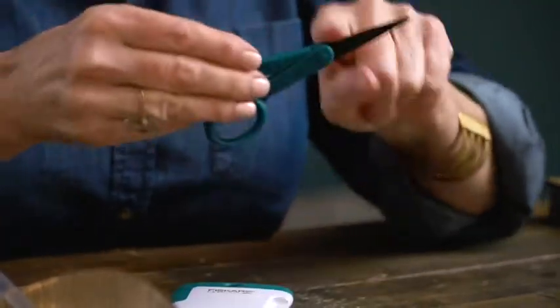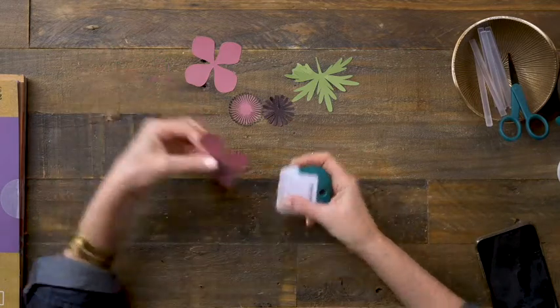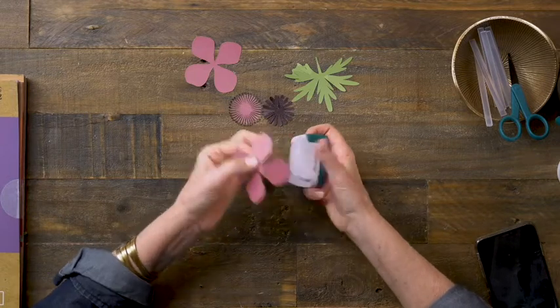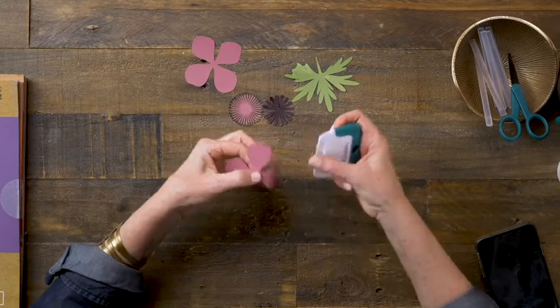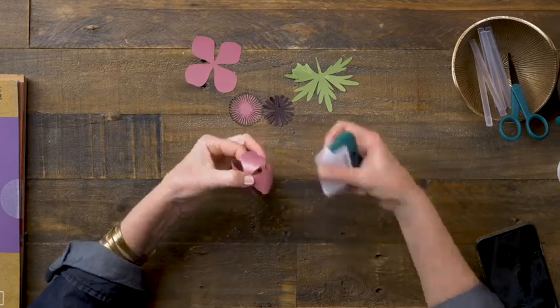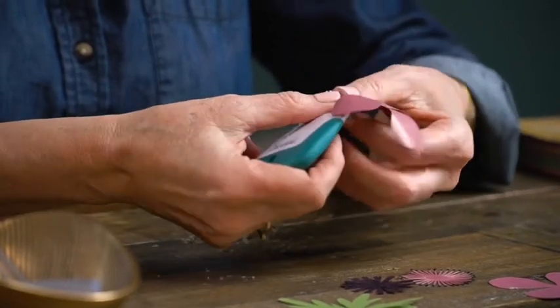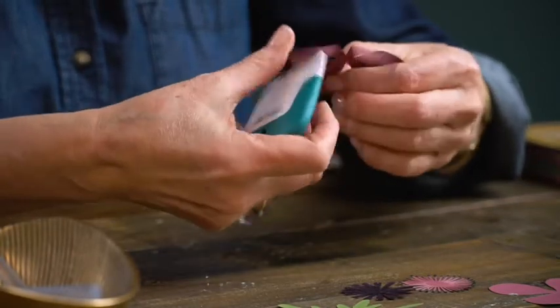The next thing I'll want to do is start adding some shape to the petals, and for that I'm going to use this curling tool. You can also use the edge of your scissors if you want, or some sort of a scraper tool works as well, but this is made specifically for this. I'm going to use my thumb and put it on the edge with the paper in between. I'll curl each petal once straight, then sideways, and then again on the other side — so you get almost a three-way curl, and that gives it the best shape possible.